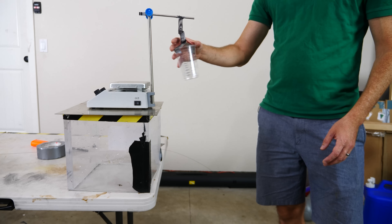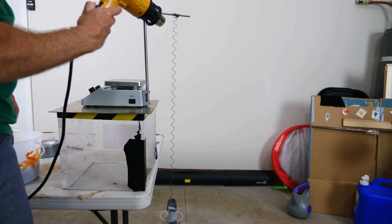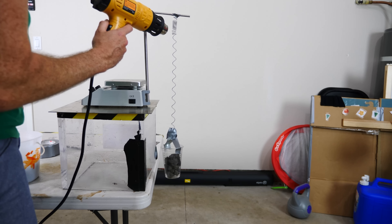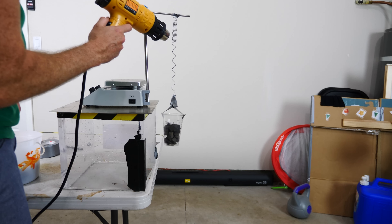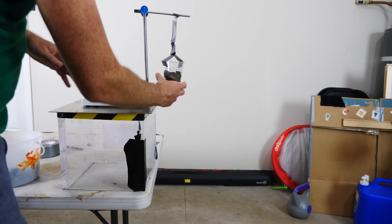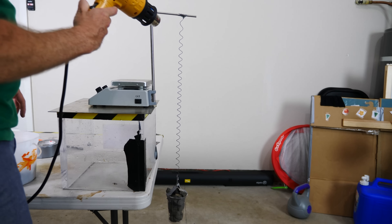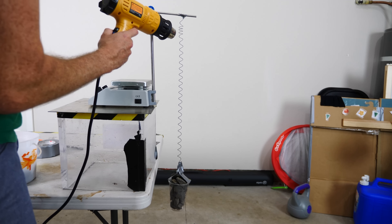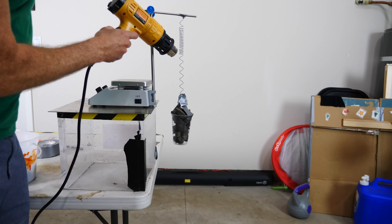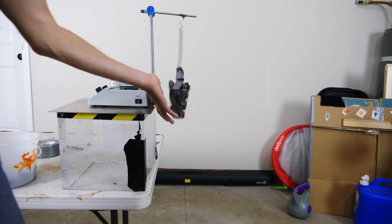Now let's put some heavy weights in there and see how much it can lift. Let's put some rocks in here — it's very much stretched out. Let's see what happens when we heat it up. Look, it lifted up! It easily lifted those rocks up just by heating up the wire. Let's fill it up even more now. It's still lifting it. Look at that power to lift all these rocks up.